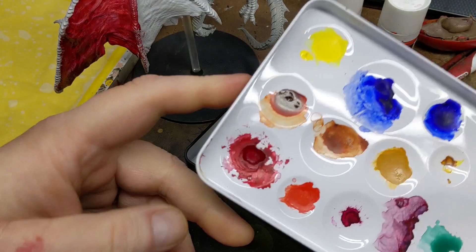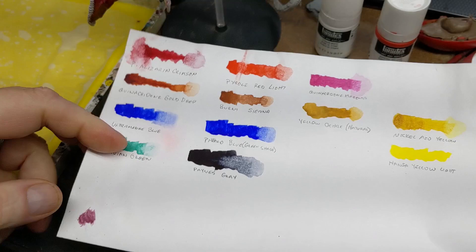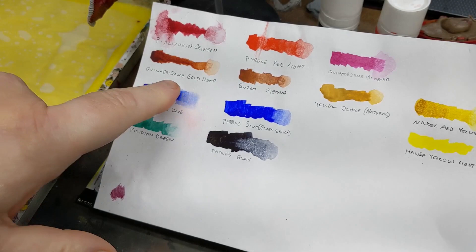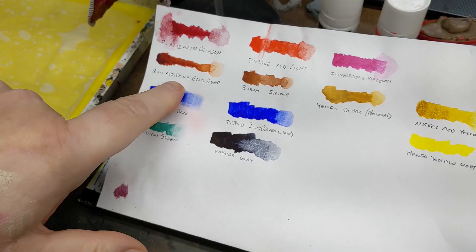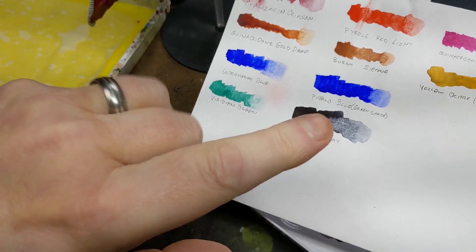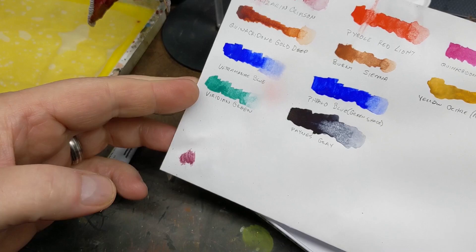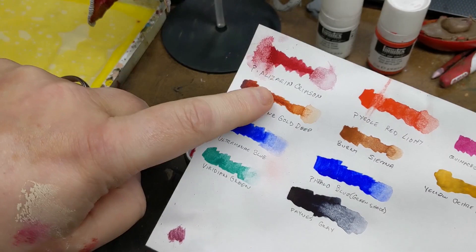Anyway, I'd put all the colors on here so I could create a listing of everything in the set. There are 12 — three reds and five yellows-ish, although the gold deep and the sienna are really more brown, so you have like two browns, three yellows, two blues, a green, and a black — well, Payne's gray, not black, although on this sheet it really does look black. Of these, in the months I've had this set, the color that's gotten the most use is the permanent alizarin crimson.